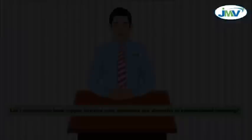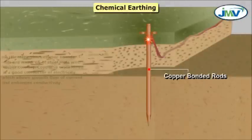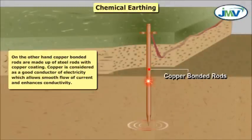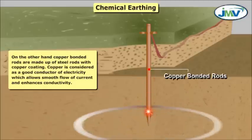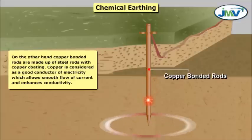Material of construction: Conventional earthing is made up of cast iron pipe. As we know, iron is considered a poor conductor of electricity, which hampers the flow of current and provides low conductivity. On the other hand, copper bonded rods are made up of steel rods with copper coating. Copper is considered a good conductor of electricity, which allows smooth flow of current and enhances conductivity.